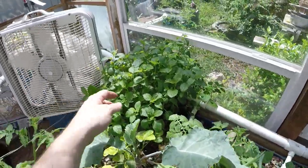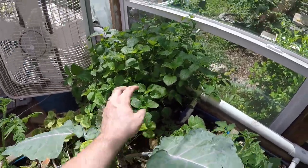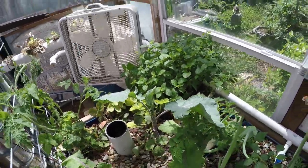Now the lemon balm — if you saw my video from June, I had this snipped back to like nothing and it's completely fully rebounded already. So we're just going to have to keep bringing it back again and again.